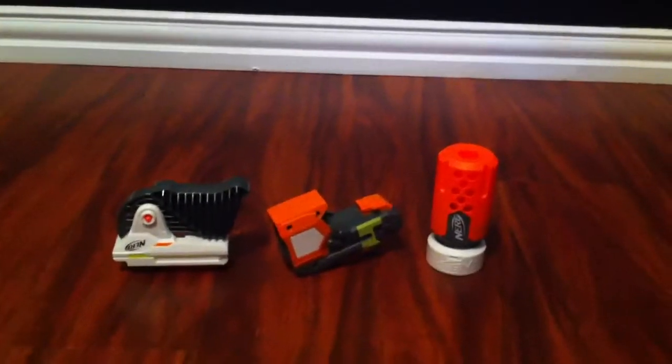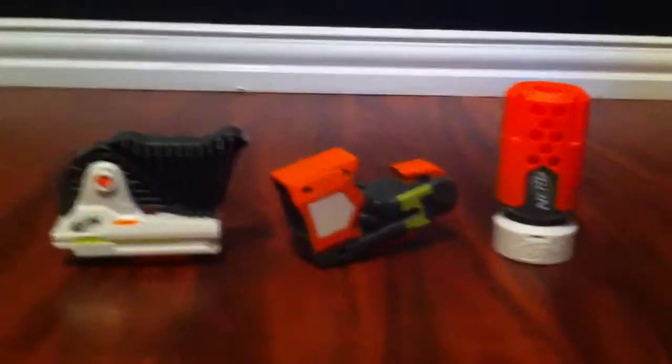Nerf Modulus Expansion Pack Stealth Ops Review. As you can see in the intro, this is the Nerf Stealth Ops Upgrade Kit for the Nerf Modulus.